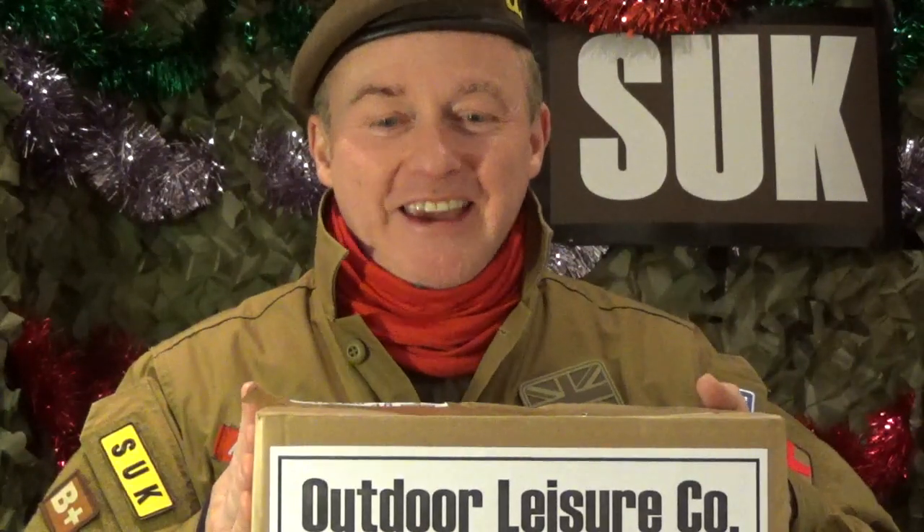Alpha Wolf here, Survivalist UK. Today I'm doing something very, very different. Christmas has come early to me this year — the boys at the Outdoor Leisure Company have sent me a package. So today I can do my very first unboxing video.